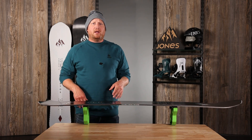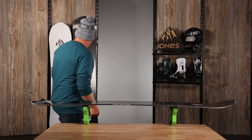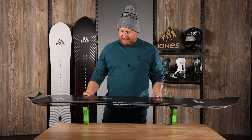We got one for you. It comes in two different models — we have a 6000 and we have a 9000. Same shape, pretty much just a different sidecut.